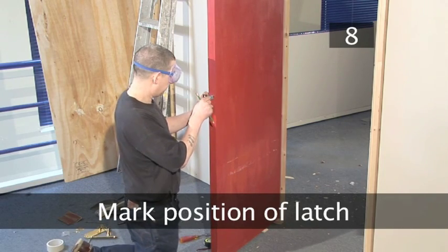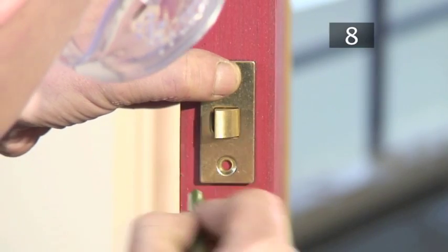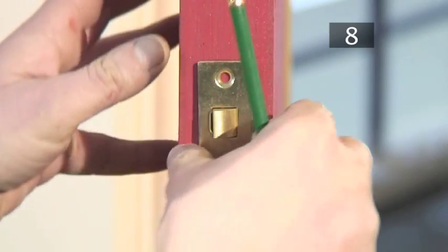Step 8 - Mark the position of the latch. Insert the latch, make sure that it's vertically level, and use a pencil to mark around its position.